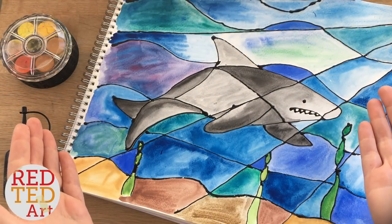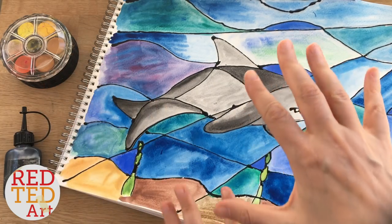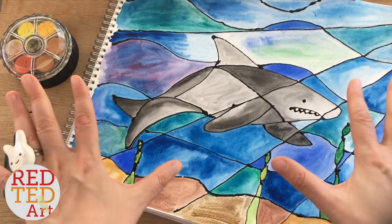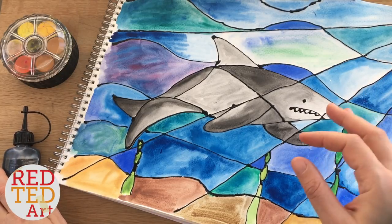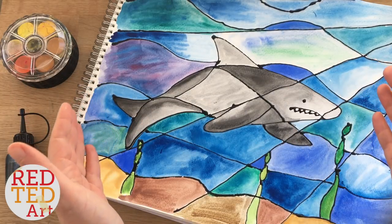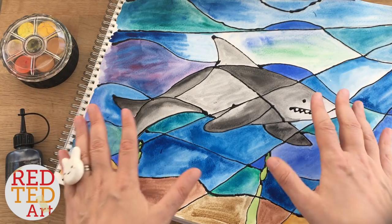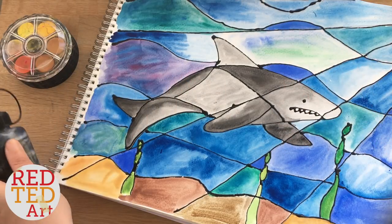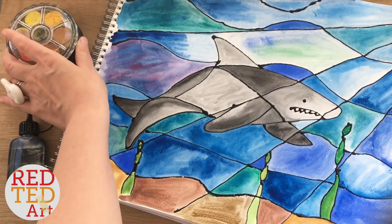Hello, welcome back to Red Ted Art. With the summer months almost upon us here in the UK, I thought a nice under-the-ocean art project would be a fabulous way to get crafty. This is a stained glass paper project — inspired by stained glass but really easy and fun to do. I'm also going to link down below an outline of the shark if that will help, and also how to make black glue, plus some watercolors or paints of your choosing.